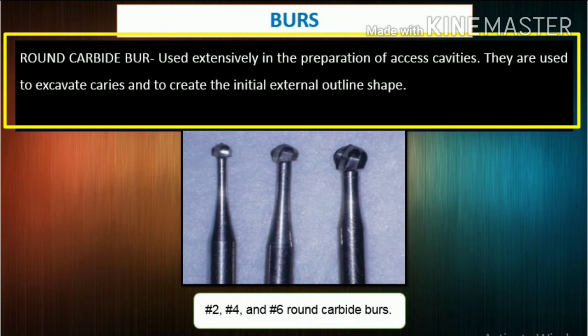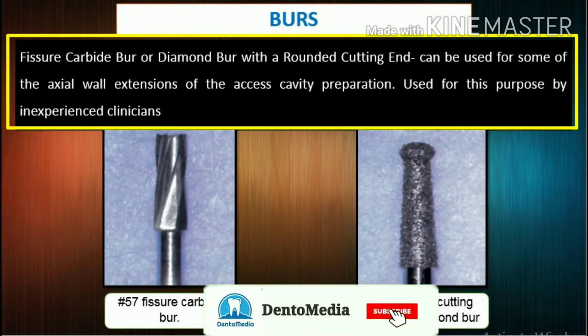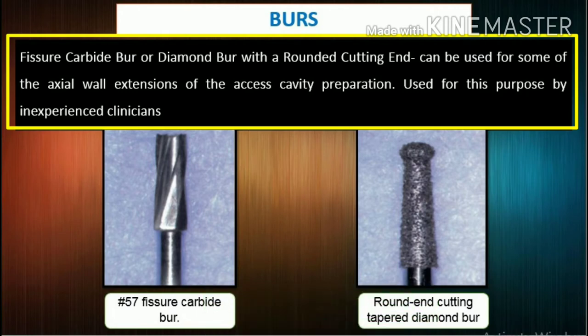They are also useful for penetrating through and removing the roof of the pulp chamber. The number 2, number 4, and number 6 surgical length carbide round burrs provide extended reach and improved vision during entry into the pulp chamber. Fissure carbide burrs or diamond burrs with a rounded cutting end can also be used for axial wall extensions of the access cavity preparation.